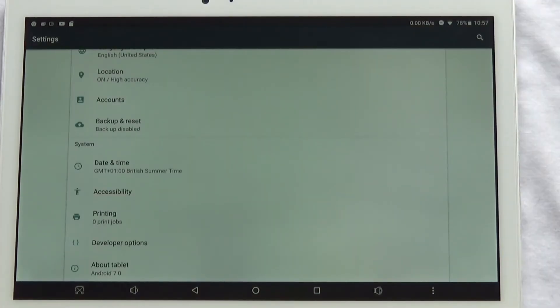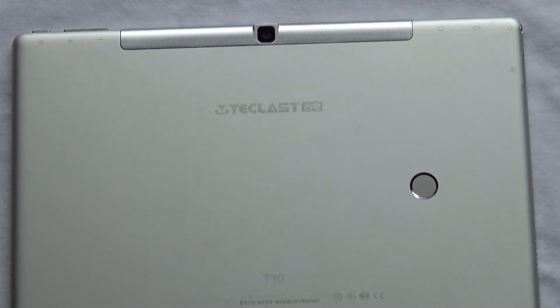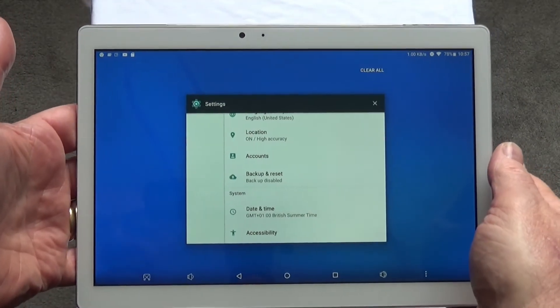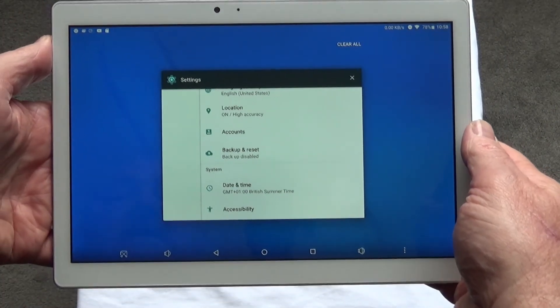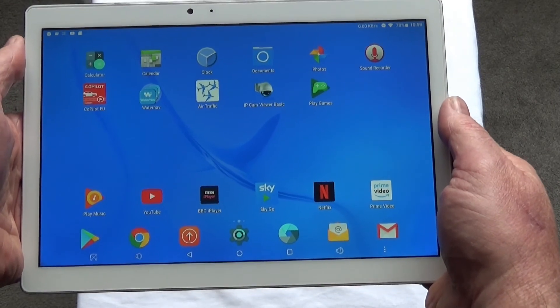The tablet is running on Android 7 and that seems fairly stable. To me the back seems like a weird place for a fingerprint reader, but now that I've gotten used to it I think it's not a bad place to put it. When you're holding the tablet your fingers tend to be in the right position for operating it. Occasionally it doesn't recognise your fingerprint, but on the whole it's fairly reliable.